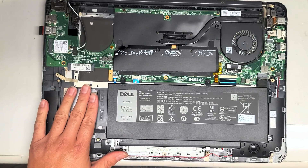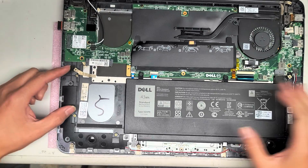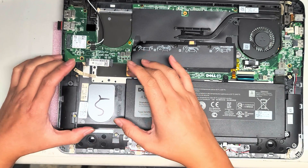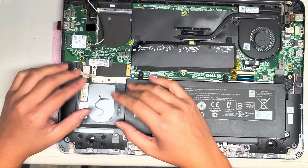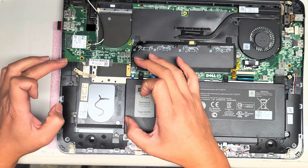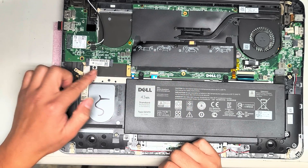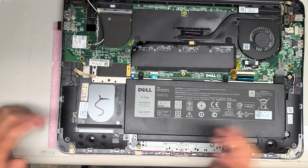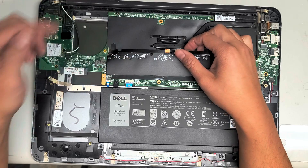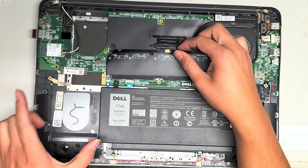Most people are here probably just to change out the hard drive or the RAM, so I'm going to show that. I already took out the four screws on this bracket — the hard drive is usually here; it's a 2.5 inch SATA hard drive. You can upgrade it to a 2.5 inch SATA SSD. Remove those four screws and pull the whole bracket down and out. I already took it out because I'm cloning the drive right now, but you should be able to figure it out.